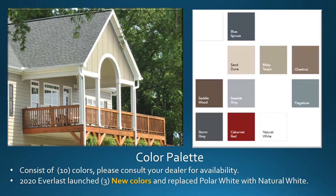Everlast board and batten consists of 10 colors. Please consult your dealer for availability. In 2020, Everlast launched three new colors: Blue Spruce, Saddlewood, and Storm Gray, and replaced Polar White with Natural White.